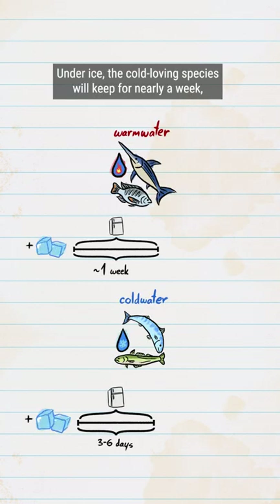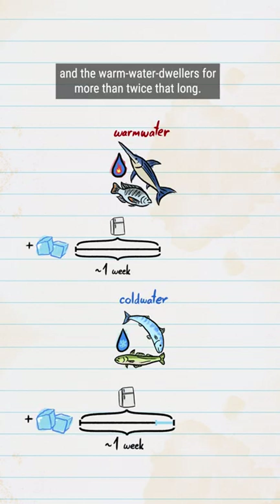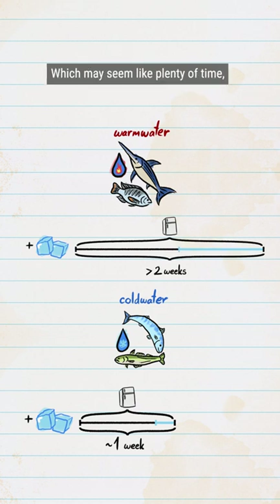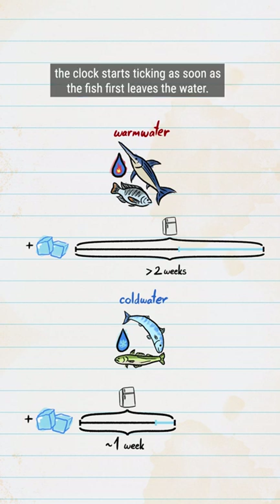Under ice, the cold-loving species will keep for nearly a week, and the warm water dwellers for more than twice that long. Which may seem like plenty of time, but we're not talking about time in your fridge — the clock starts ticking as soon as the fish first leaves the water.